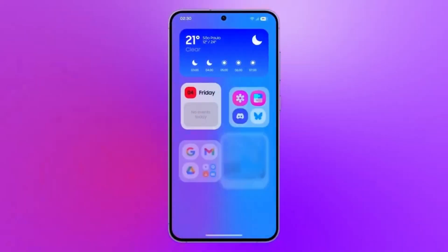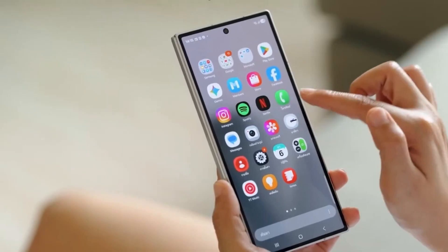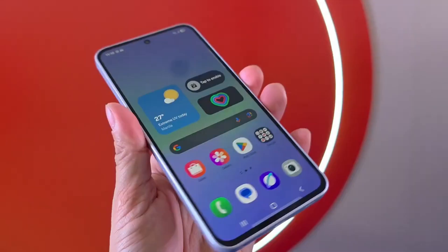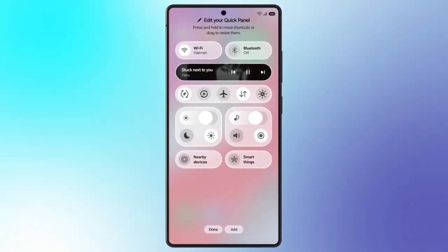By August, the beta was expanded to the Galaxy S24 FE and the Galaxy Z Fold 6 and Flip 6. In early September it reached even more devices like the Galaxy S23 series, Fold 5, Flip 5, A55, A54, A36, and A35. Don't expect the beta on tablets, but the stable version will come later.